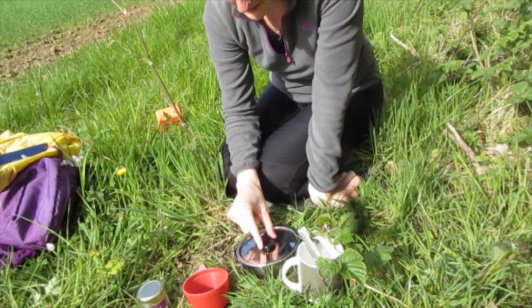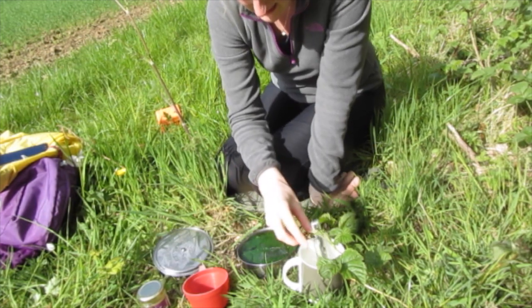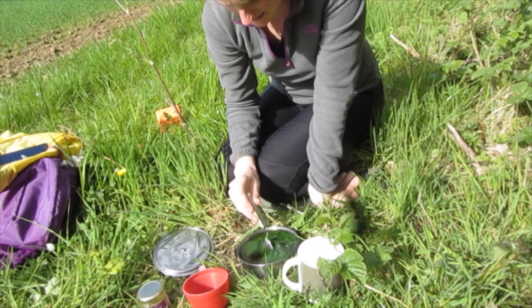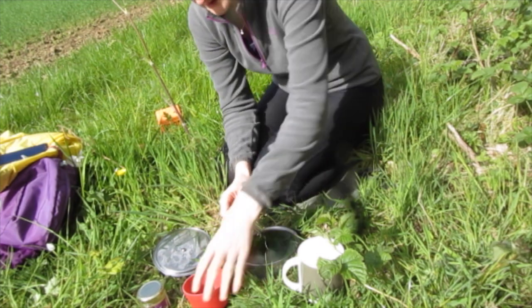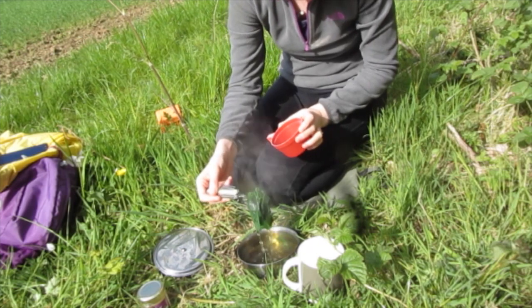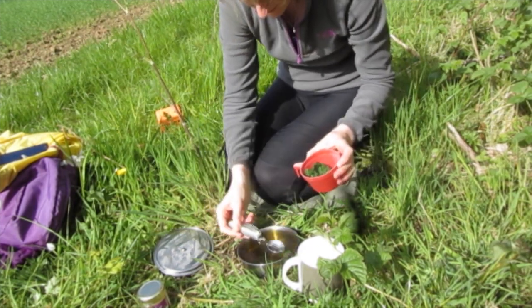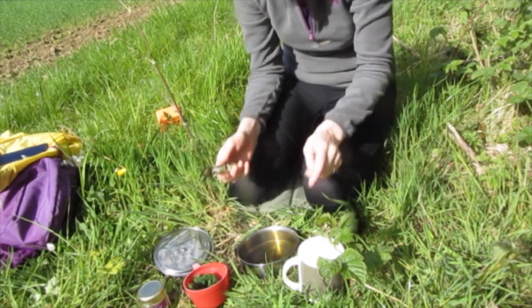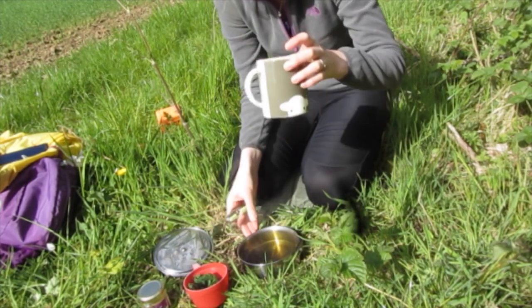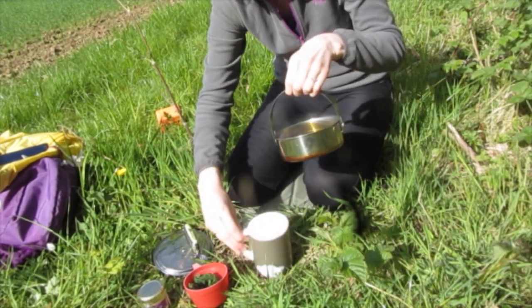It's been about 10 minutes now so I'm going to take these nettles out. I'm going to put them in the cup and I'll try eating those later. Now I just need to pour this into my cup somehow without spilling it.